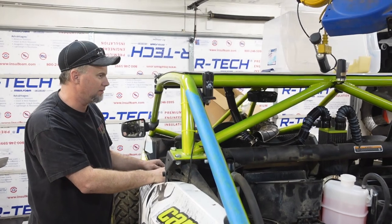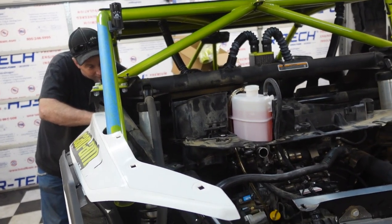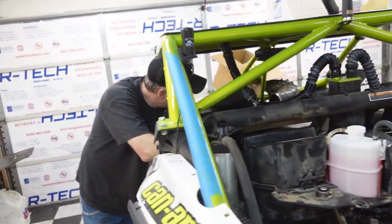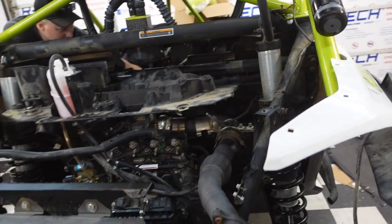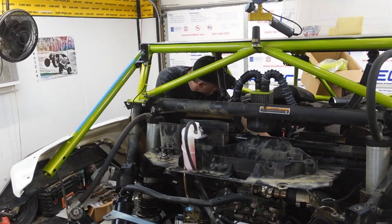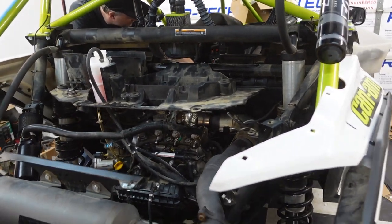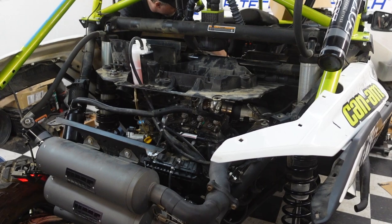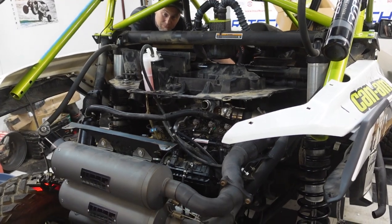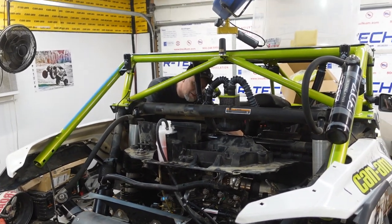This thing's gonna fire up for the first time in a while. We had the fuel line off, so I cycled that key a couple times — that way it primes the injectors. The big moment.